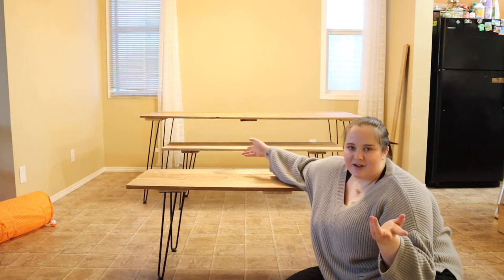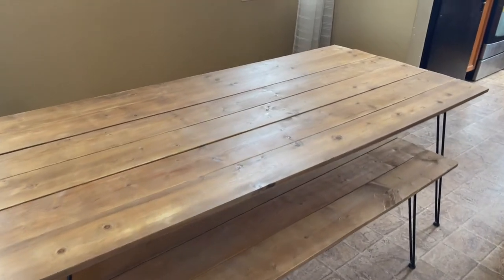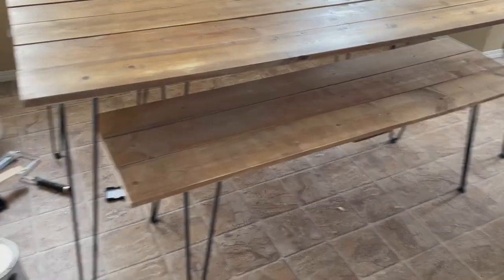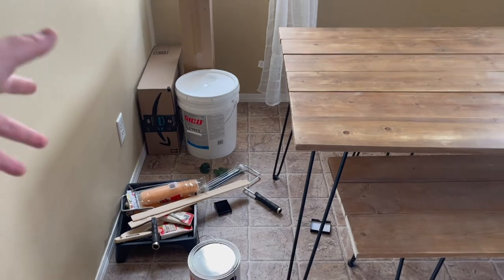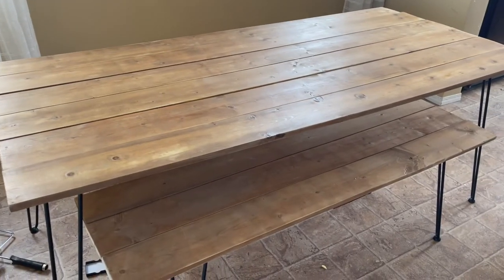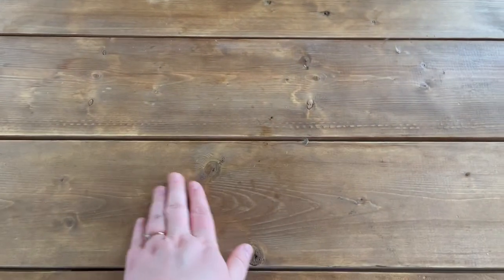Last thing I need to do is decorate the table, but I'm going to do that tomorrow because it's getting dark and I'm tired. Okay guys, it is the next day and this is how the table turned out — ignore the paint stuff, we're repainting our entire house from ugly brown to white. The table turned out so beautiful, I love the rustic look.